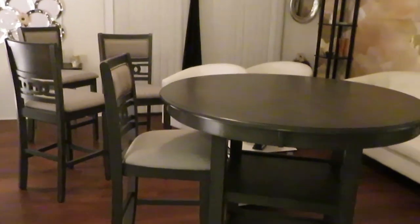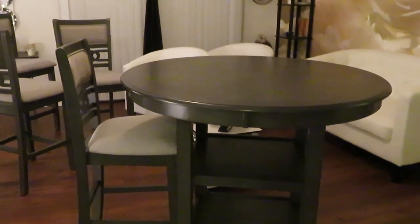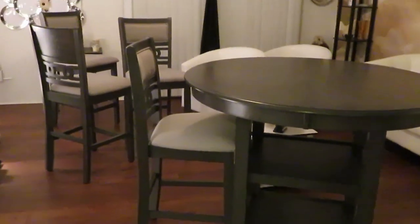Alright guys it's late and I'm tired, but we've got the dinette set all put together!